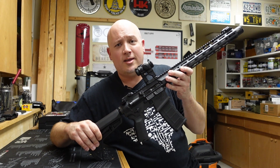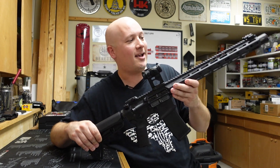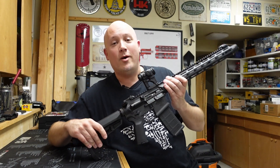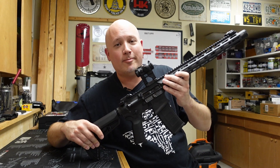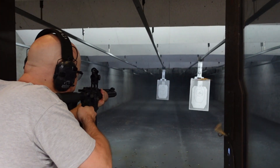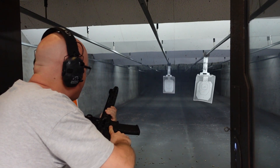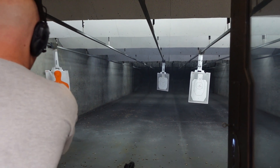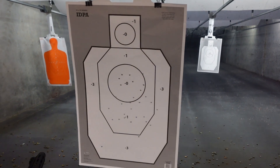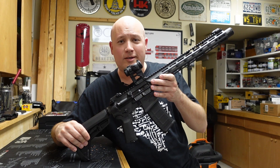The next and most enjoyable part of all these range reports for me is, of course, the mag dump. I just want to shoot this thing fast and have some fun with it. I always warn other people at the range before I do this, so they know to expect it. Here we go — one complete magazine dumped as fast as I possibly can, then I'll come back with my final thoughts. I really think this gun is designed for speed.